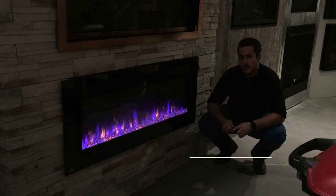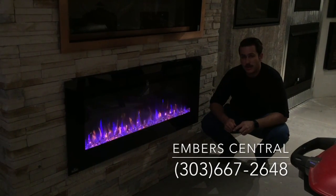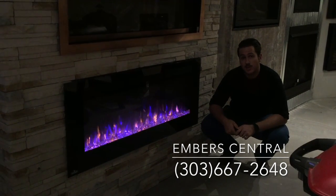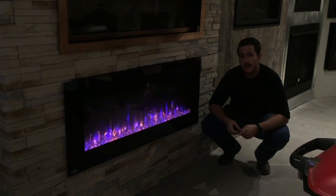If you have any questions on specs or anything like that, feel free to give us a call or shoot us a text at 303-667-2648. We really appreciate you checking out this video today.